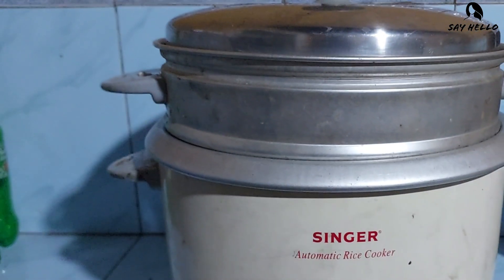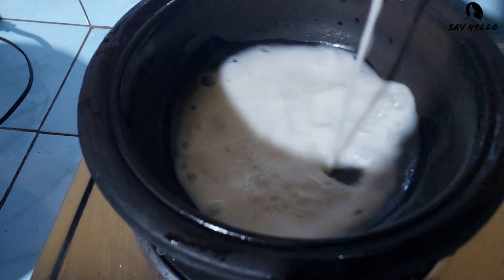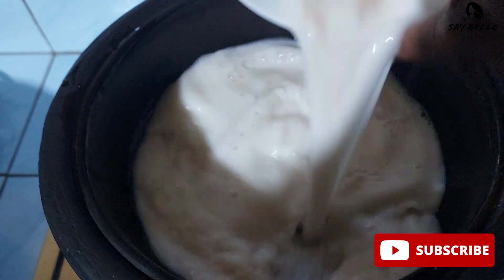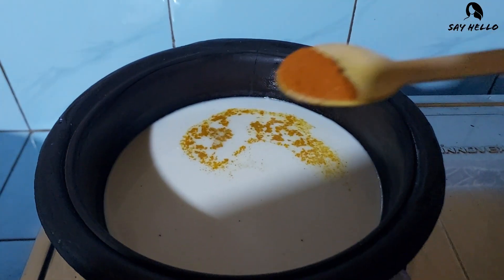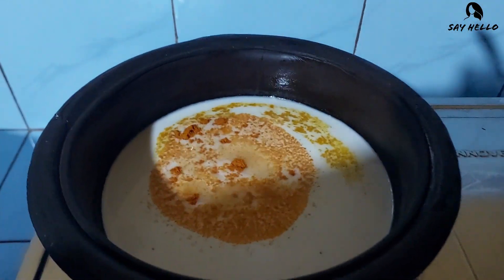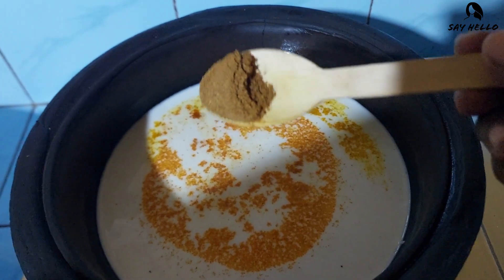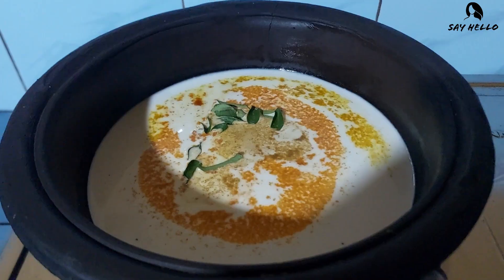While the Idlis are steaming, come with me to make a curry. You can enjoy Idlis with potato curry, chicken curry, or whatever you love. Today I am going to make potato curry.